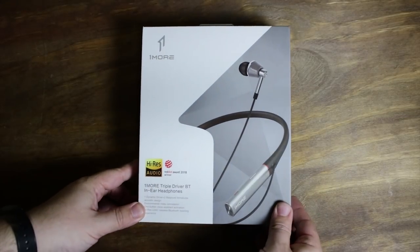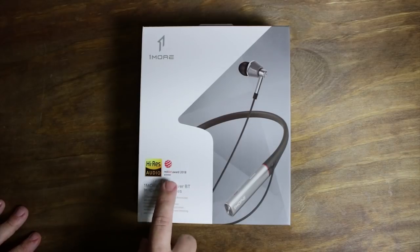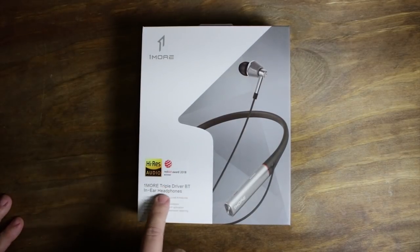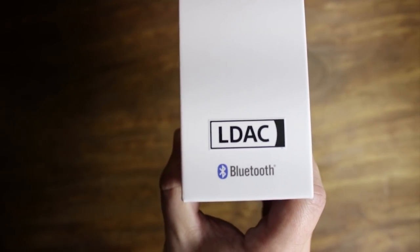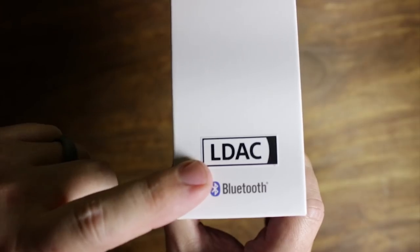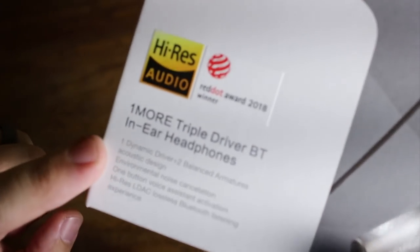Welcome back to a brand new video. Today we are looking at the brand new One More Triple Driver Bluetooth wireless earbuds. Now if you've heard of One More before, you've definitely heard of their Triple Driver headphones. They have released the earbuds, the over-the-ear, and now they are releasing their Bluetooth wireless.